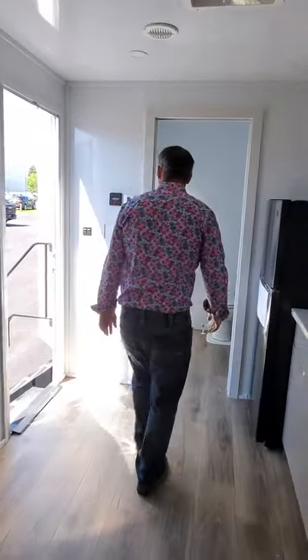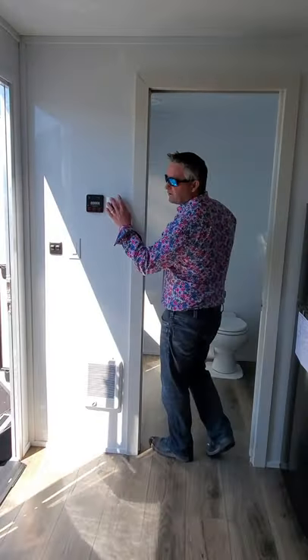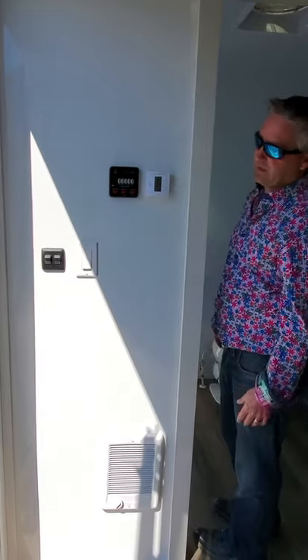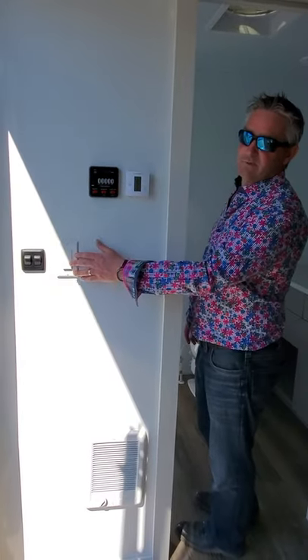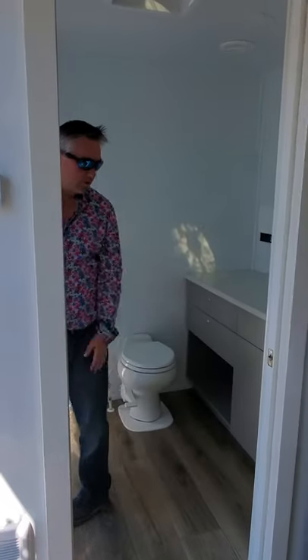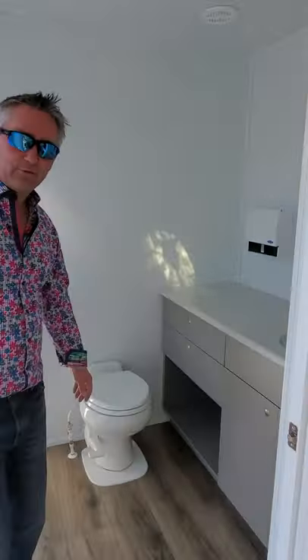At the other end of the trailer you're going to notice the climate control as well as tank levelling indicators. There are a couple of light switches to run your lighting outside and inside. Then you walk through a pocket door that takes you into the bathroom.